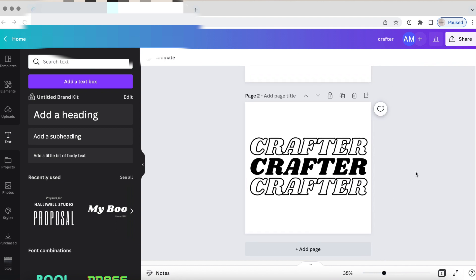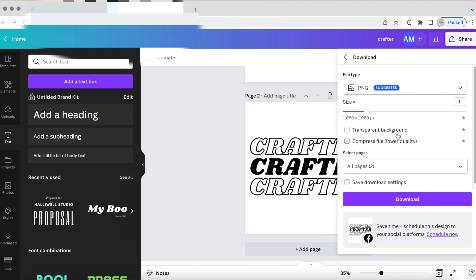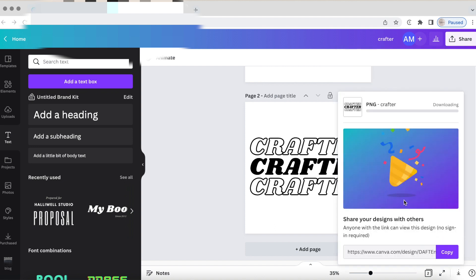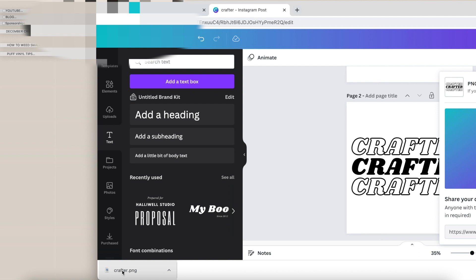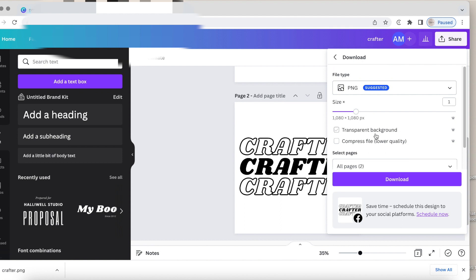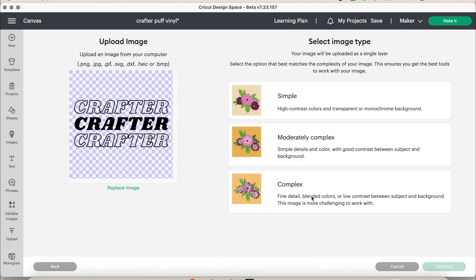To save the design, I shared it as a PNG and selected the transparent background. I'm a Canva Pro member so I was able to do transparent background and then dragged it to my desktop. If you don't have Canva Pro, you can still save it as a PNG, but when you go into Cricut Design Space you will need to remove the white background and white areas.